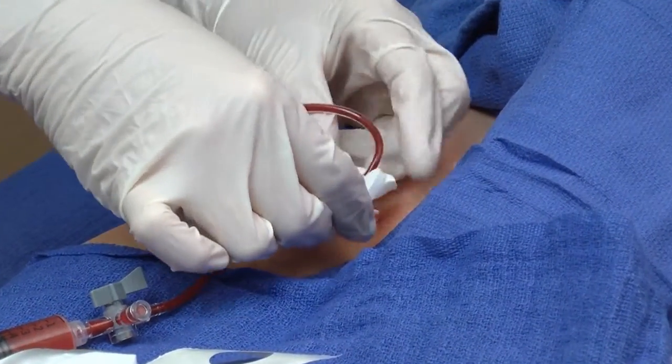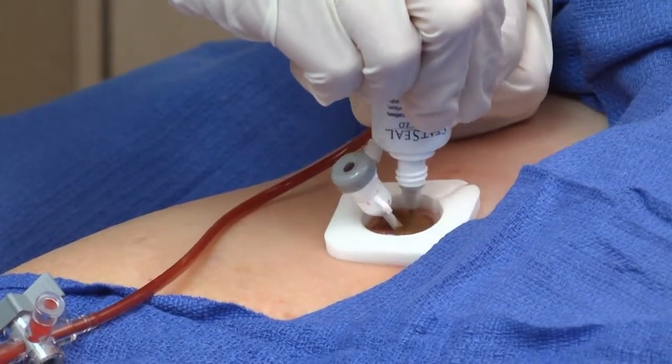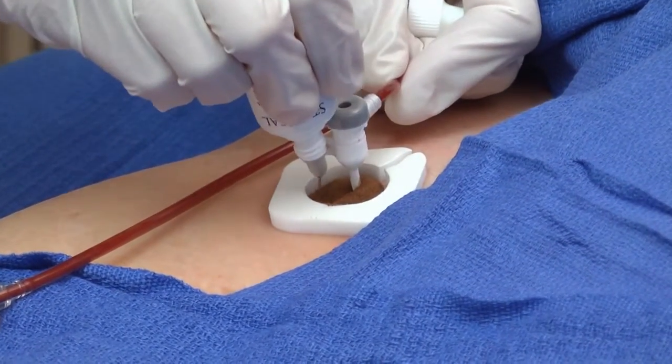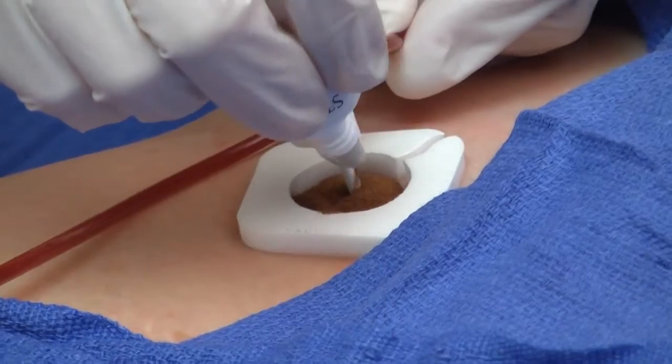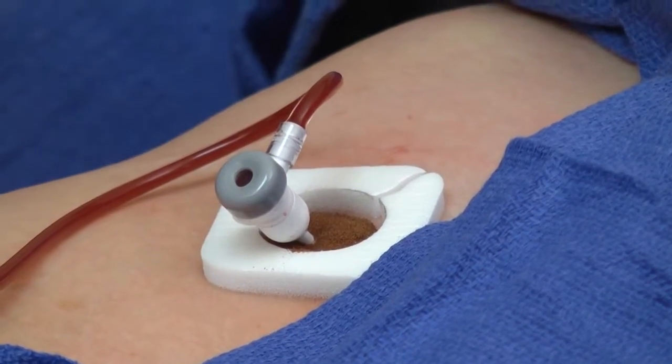Peel off the paper backing and center the PCD around the sheath. Pour the powder into the PCD. Lift the sheath gently to ensure that the powder gets under the sheath.